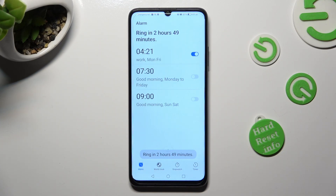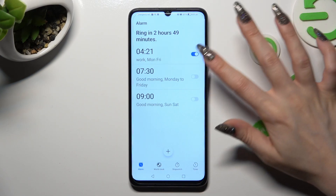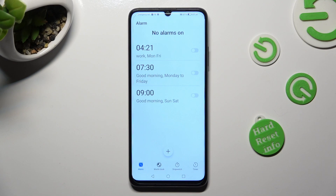You can always switch off your alarm completely by tapping on the switcher next to it, then turn it back on the same way.